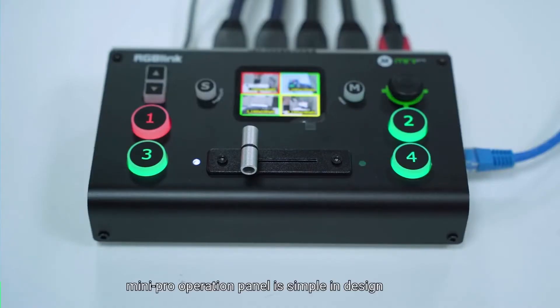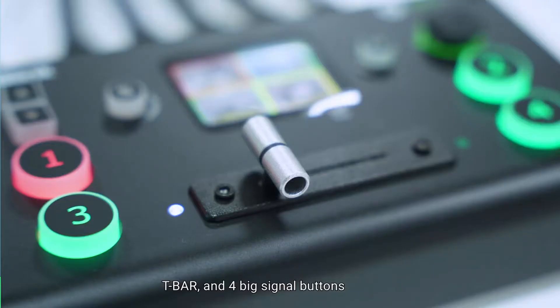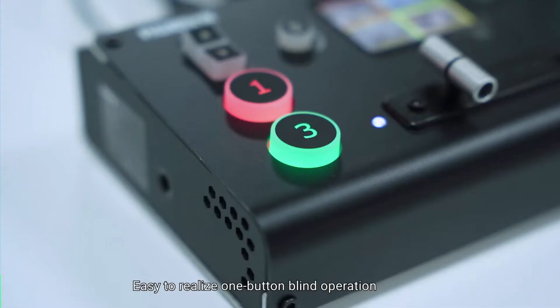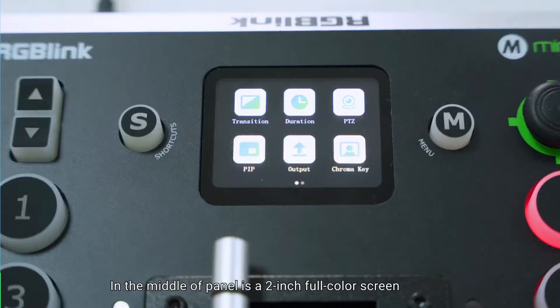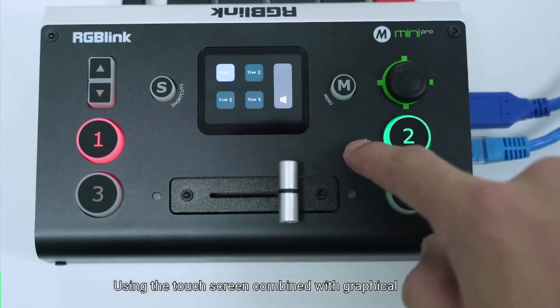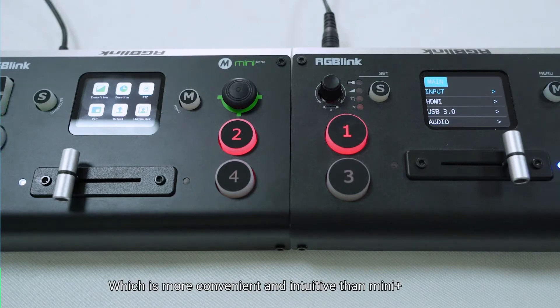The Mini Pro operation panel is simple in design, continuing the excellent design of the Mini series, with a 2-inch TFT screen, T-bar, and 4 big signal buttons. There is no extra button design, making it easy to realize one-button blind operation. The 2-inch full-color touch screen in the middle uses graphical design to control the menu, which is more convenient and intuitive than Mini Plus.